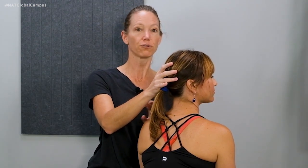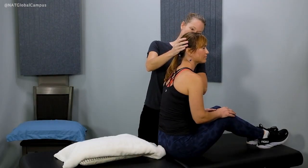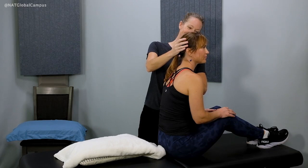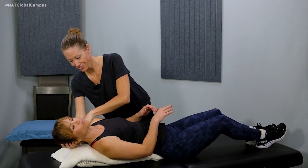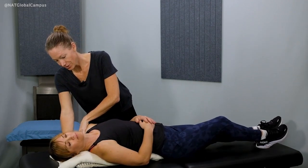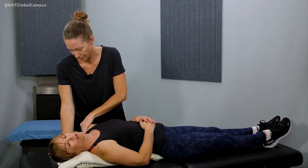Our head is turned about 45 degrees to the right. And let's go down on a count of three. Ready? One, two, three, down. Good. Excellent. And how are you feeling? I feel good.